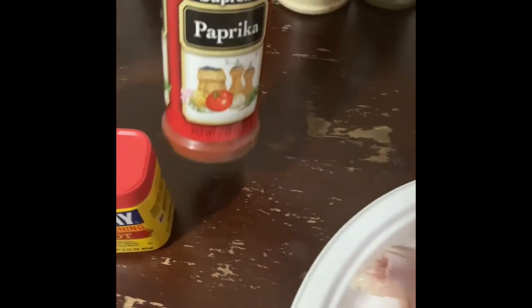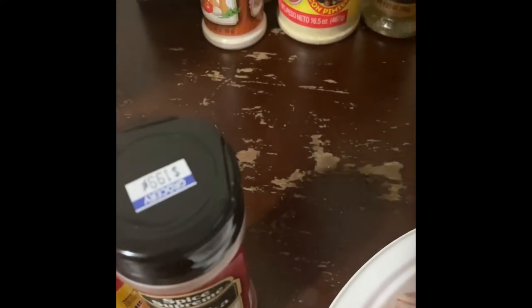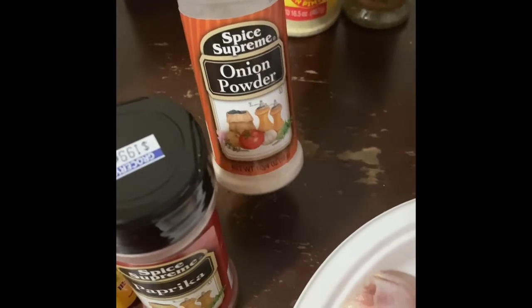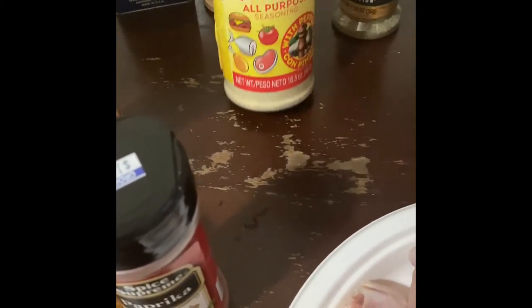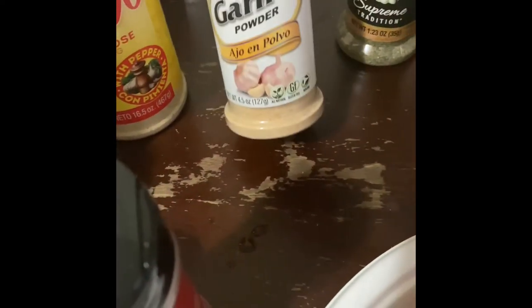Some paprika, some onion powder, some adobo with pepper, Italian seasoning — it's kind of cut off but that's Italian seasoning — and garlic powder.